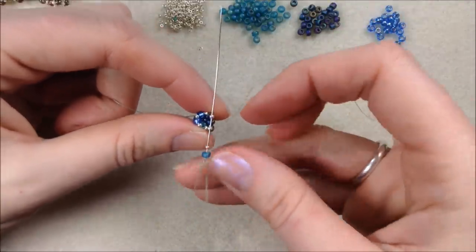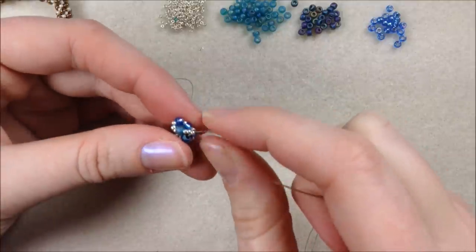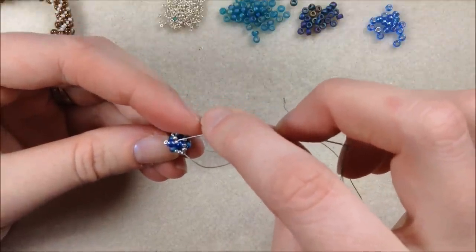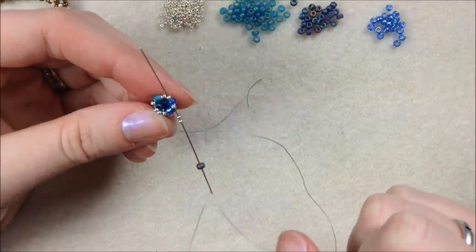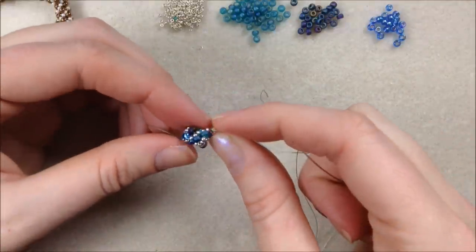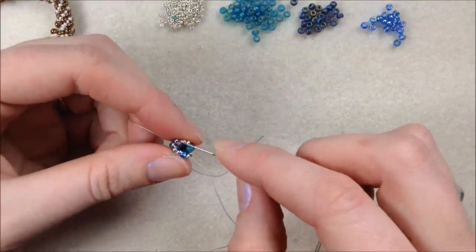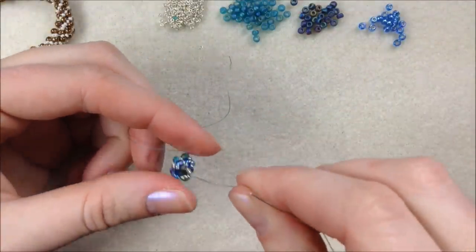Some people find it easier to put a dowel in the middle so you can keep track more easily. Once I'm coming out through that 15, I add another jet one, and then I know my rotation is done. I go through that 15 at the bottom next to my silver-lined, and at the same time I go through my silver-lined and my first 15 that I put on this row. If you do a three-color version, it's nice because you know exactly when to step up — it's always going to be the same. At the end of each row, give a nice tug to make sure it stays nice and tight.